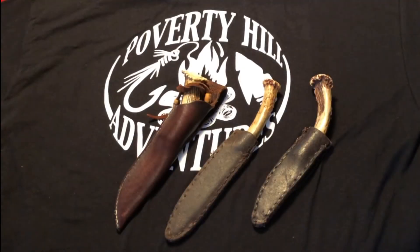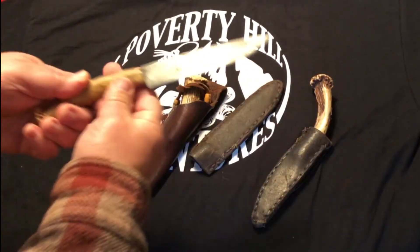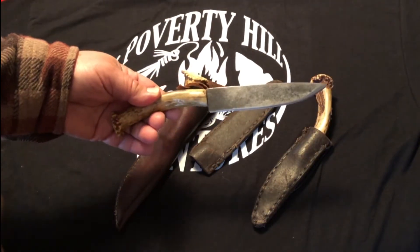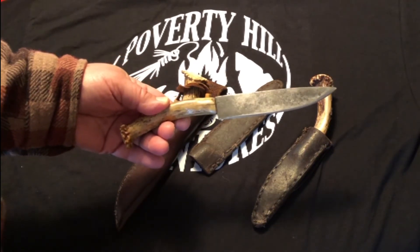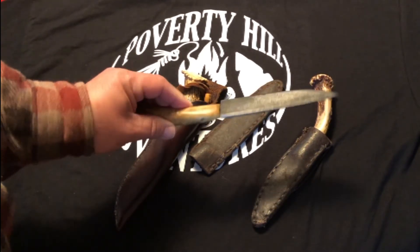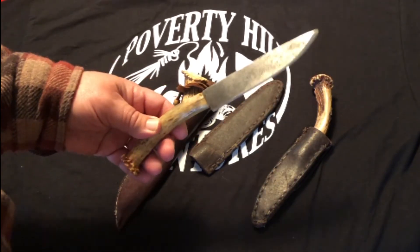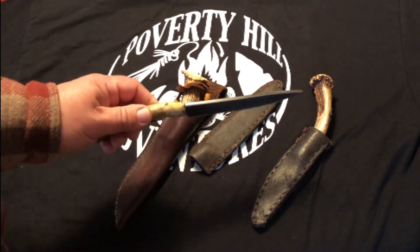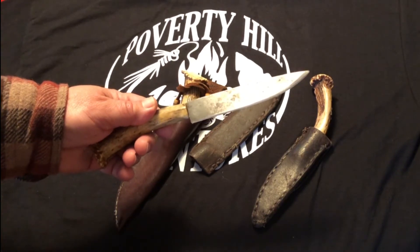We have another trio of knives here — antler-handled fixed blades. I'll start with this one: a handmade knife I picked up at Old Fort Niagara at a French and Indian War encampment. I don't know a lot about it. It has an antler handle and a carbon steel blade. It's a rather thick, quite stout blade. Holds an edge very well.